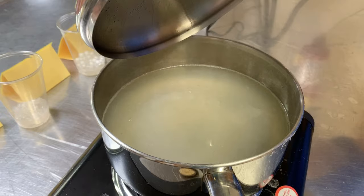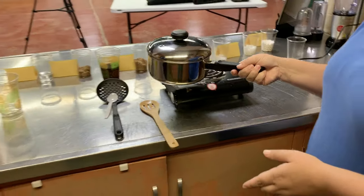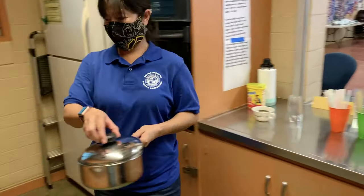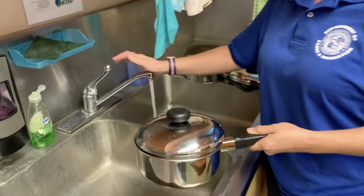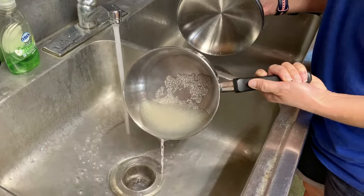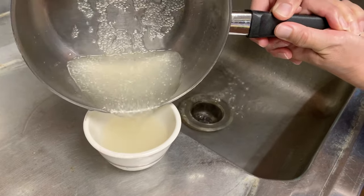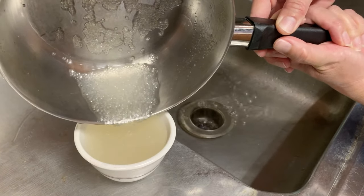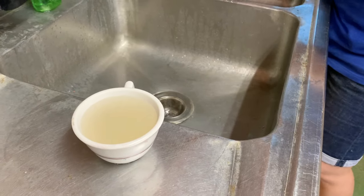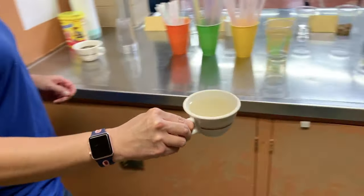It's been about 10 minutes since it's been boiling and what we're going to do now is drain it. We're going to leave a little bit of water still left in the pot, and then we're going to add some brown sugar to that. Once most of the water is drained, you're going to leave just a little bit of water still left in with the tapioca pearls, and then we're going to add some brown sugar to add flavor.